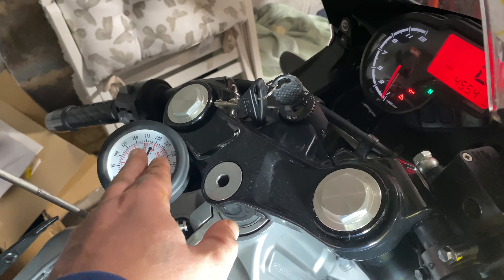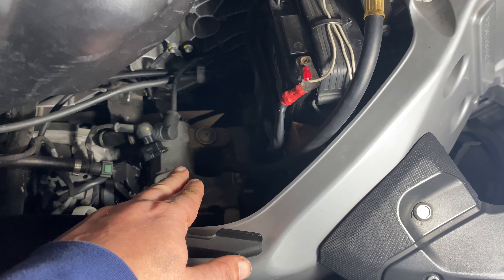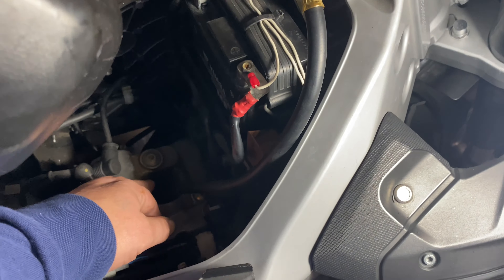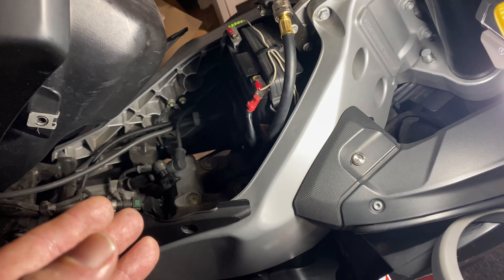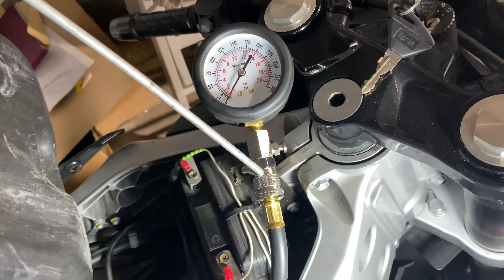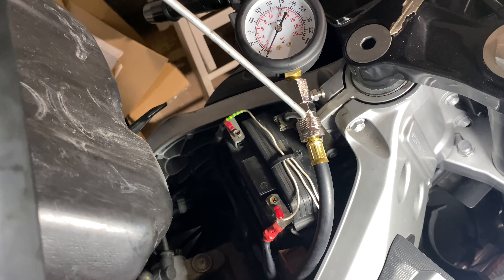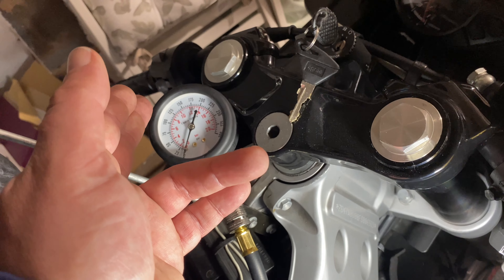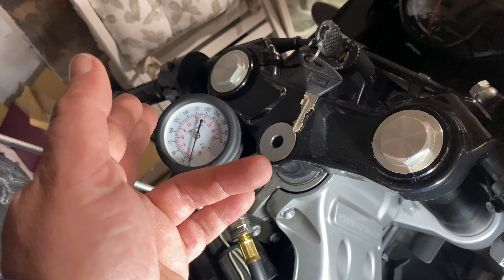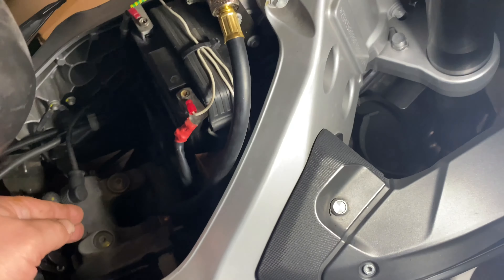I'll give you a quick couple of tips if you are getting a low PSI. One way to test it is to put a bit of oil in the cylinder and then kick it over. If you put some oil in the cylinder and the PSI goes up slightly, then it's your piston rings that have gone. If you put some oil in the cylinder and it doesn't go up, then it's going to be your valve stems.